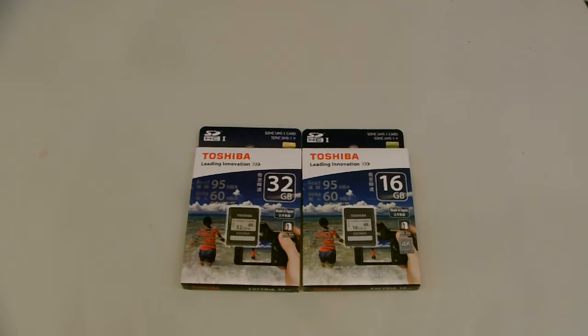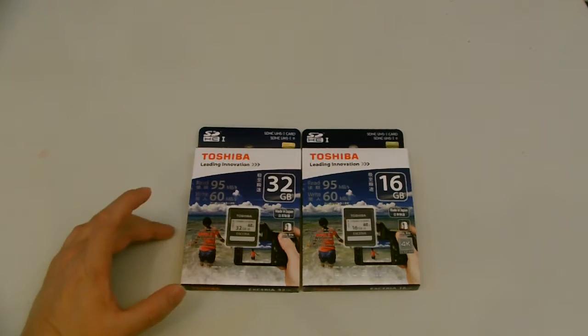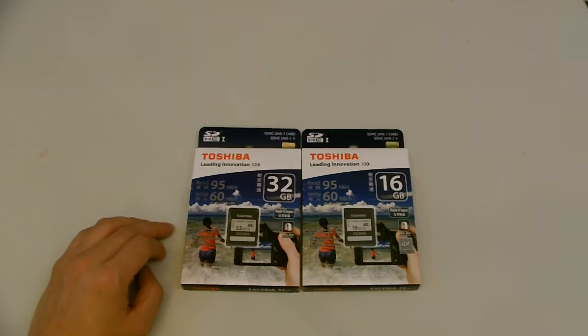Hello YouTube, KingsDirectBuy here with yet another product review of the Toshiba Xeria High Speed Cards. These ones are SD cards, so they're the big cards. It's known for cell phones, mostly for cameras and camcorders.